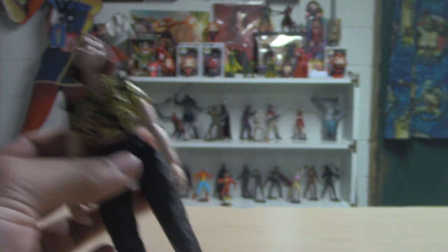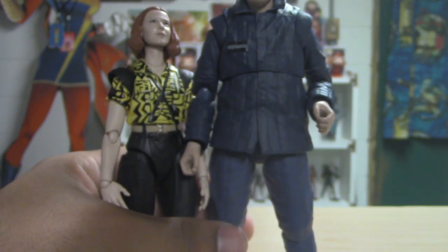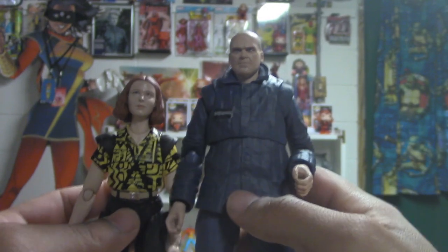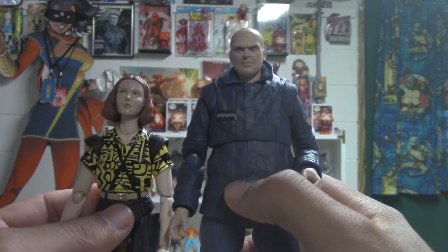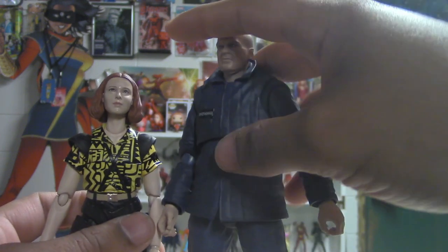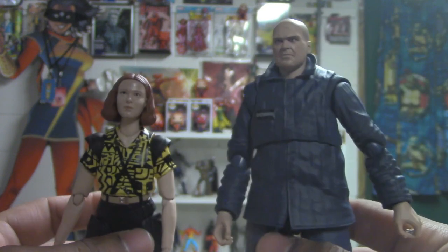Let me get Hopper up here and stand them next to each other. I figure that's probably a good representation of their height difference — that's kind of cool that wave one is like a father-daughter pairing.